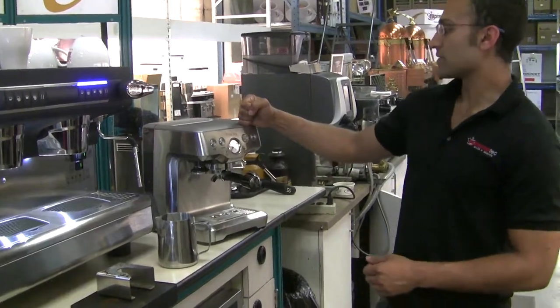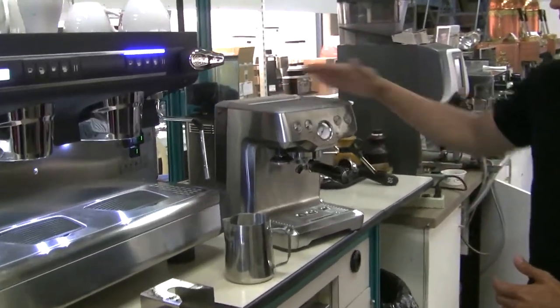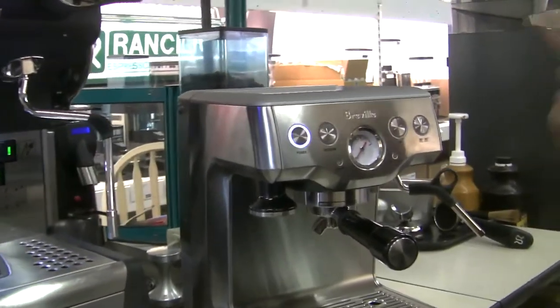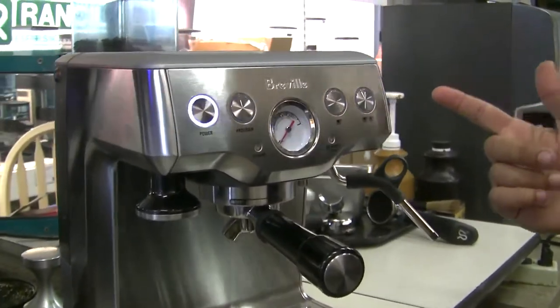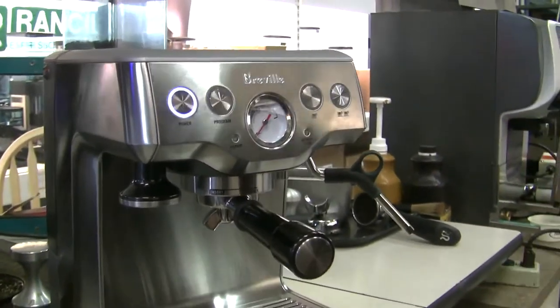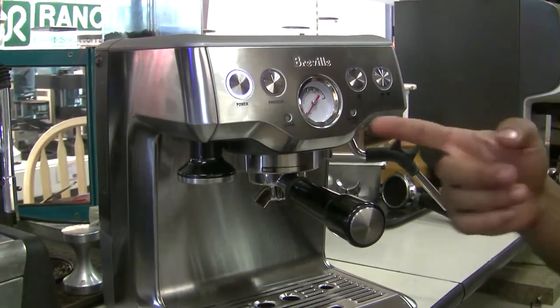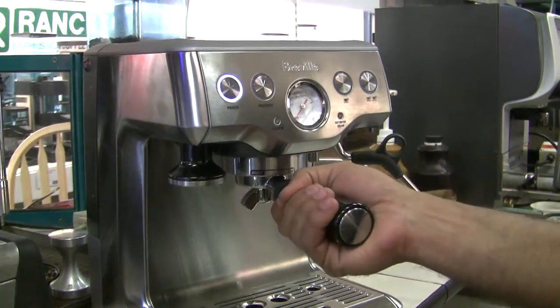We have the Breville Infuser right here plugged in and we have water in there already. We're gonna go ahead and click the power button. Now it's normal to hear that pump run for a little bit — it's totally normal. The light will continue to flash, so we're gonna wait until the light goes steady before we start flushing the machine.